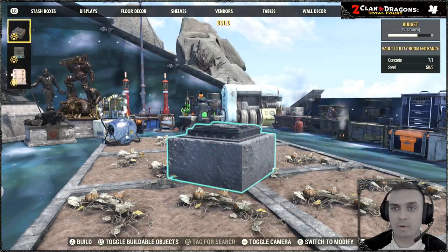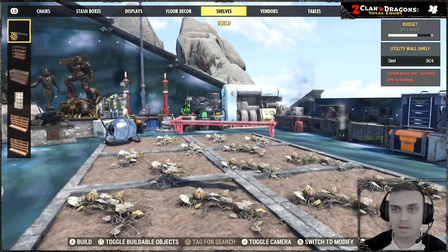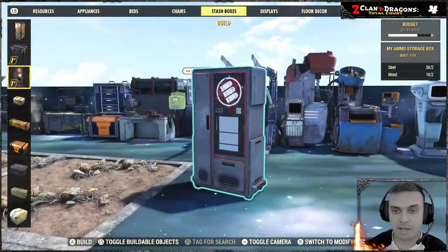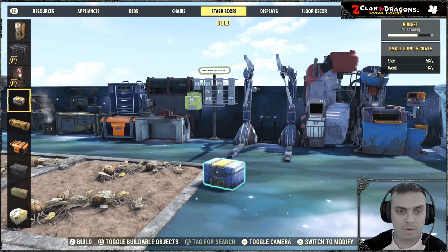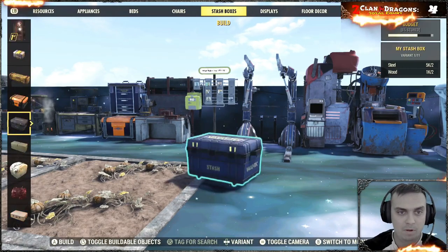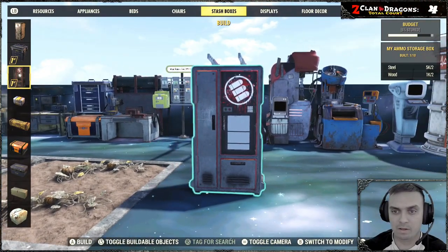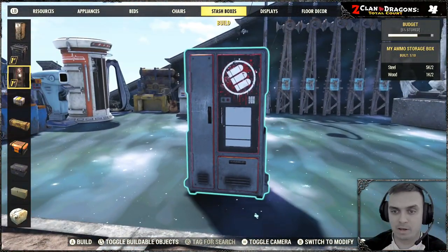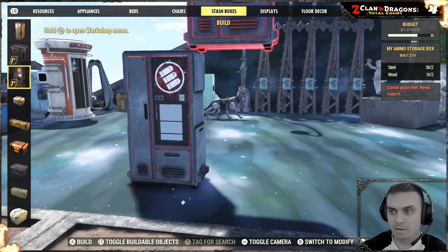I would assume that thing should be at the stash boxes — yeah, there you go. It's in the stash box section. It actually reminds me of a Brotherhood of Steel box as well. I'm not gonna waste my time trying to find it, so there's the box right there.